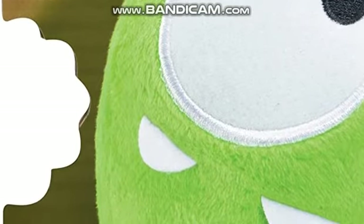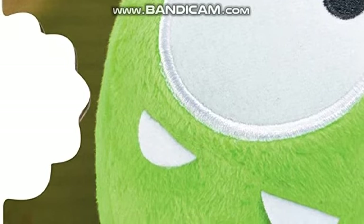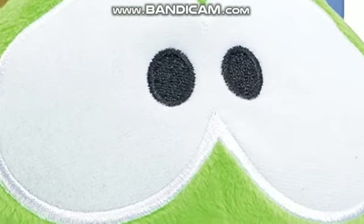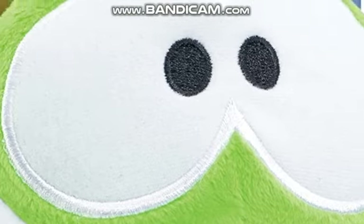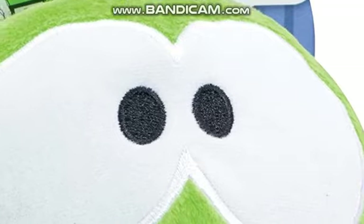we could actually see that Om Nom bitten the toy and he completely ruined the entire toy. Here comes Om Nom. This is the best toy ever. It's Om Nom. Om Nom goodbye.